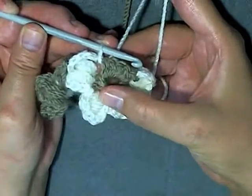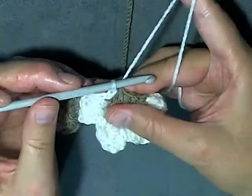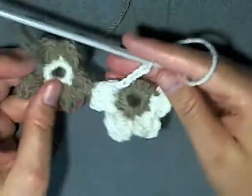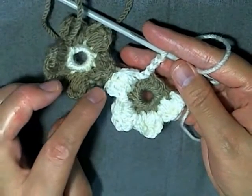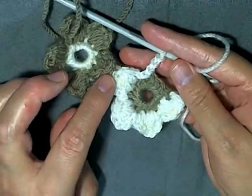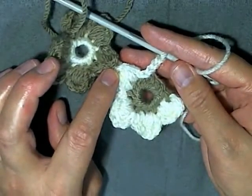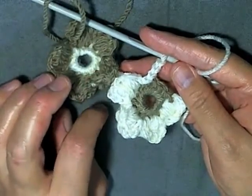Then you slip stitch into the next and then repeat. You're doing like you would - when you get to the very top you pull through all your loops and then you'd usually just chain to connect. You're doing the exact same thing you normally would; the only difference is you have your hook through another flower. And that's it.